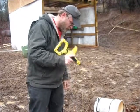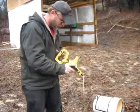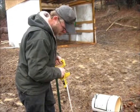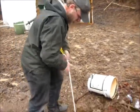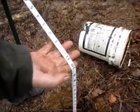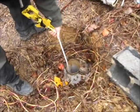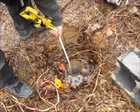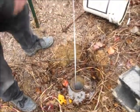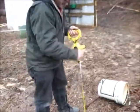It's not a very deep well. As you can see right there, the 66-foot mark. And at 22 feet, that's when we hit water.